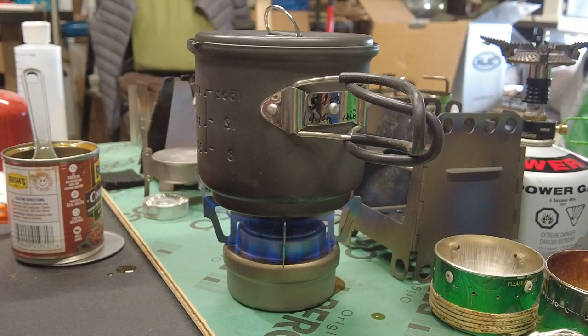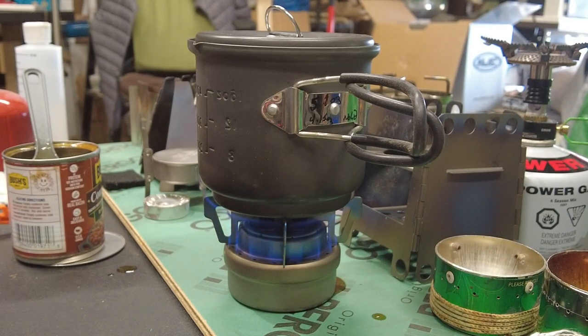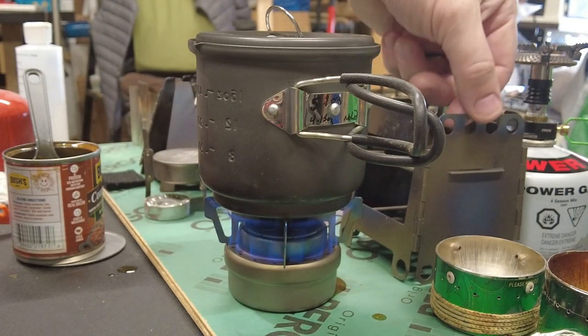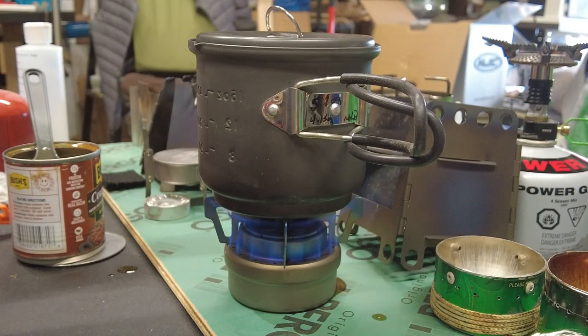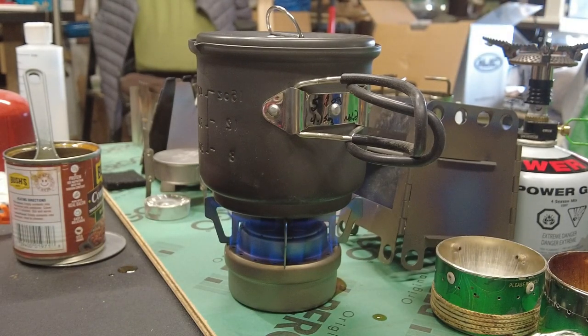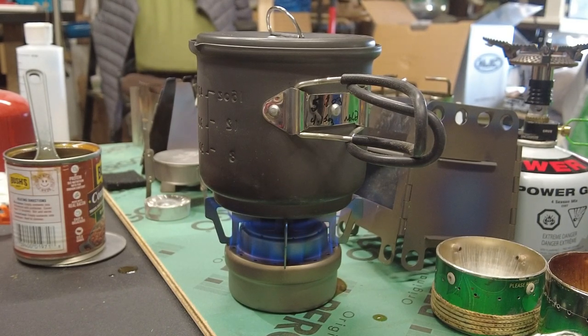Alcohol stoves are more than capable. Some people hate them — they do take a little longer, and outside you need a windscreen. You can use aluminum foil, or if you buy this combination you can put the alcohol stove inside the wood stove and use that as your windscreen. I've used the wood stove on its own — I was at a park, forgot alcohol, so I filled the bottom with chunks of charcoal from the camp ring, started a little fire, got it to burn down, and once those coals lit I boiled water and made mashed potatoes.